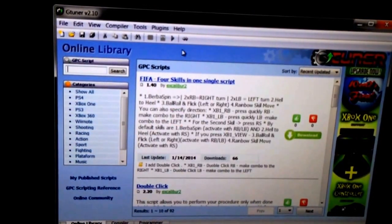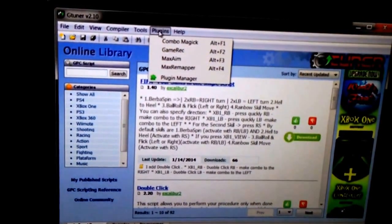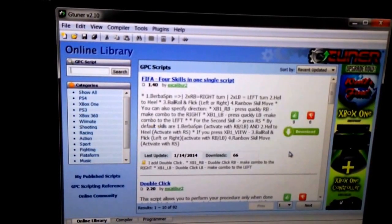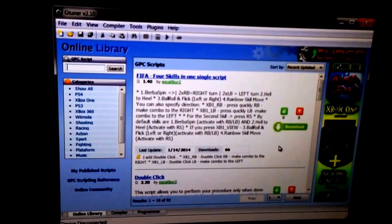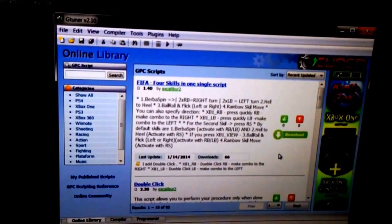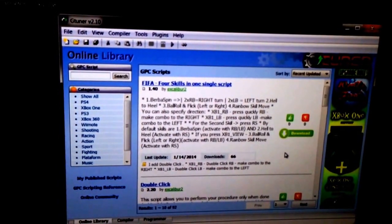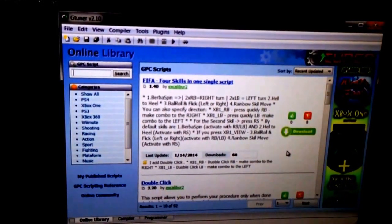That'll allow you to use it on that individual system. The cool part is you go to Plugins and then go to Max Remapper. Pretty much what will happen is a picture of your controller will come up, and it'll allow you to program any button — you can remap the whole entire controller if you really wanted to. And this doesn't have to be cross-platform; if you wanted to remap your buttons on your 360 controller and use it on your 360, you could do it from this.